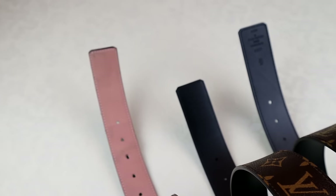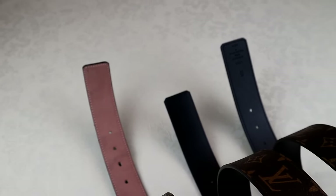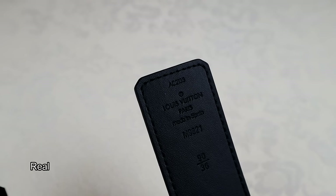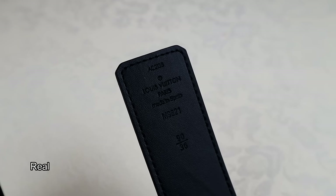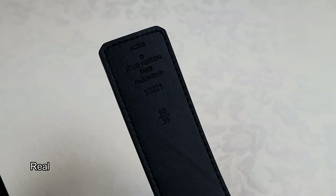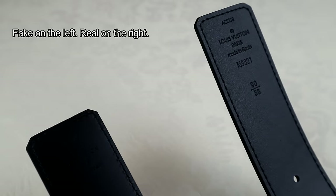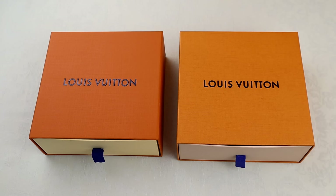Lastly, always look at the embossing on the inside of the strap, where you'll find the manufacturing details, model number, and size. Any decent-quality fake will have replicated these details perfectly, so rather than looking too much at what the details say, look at how it's been embossed. On genuine LV belts, the wording looks more deeply embossed, whereas on higher-quality fakes the embossing looks much more faint.